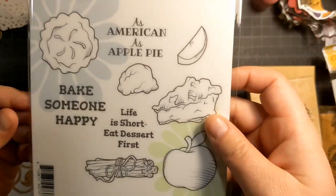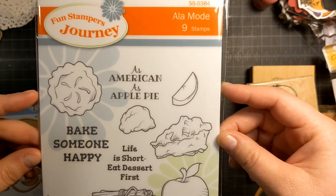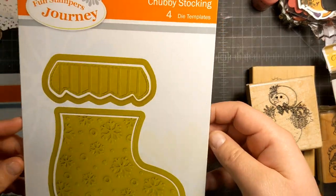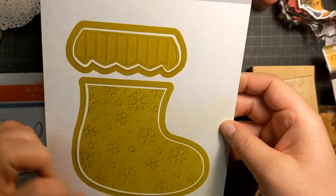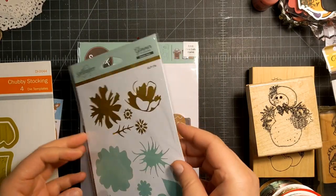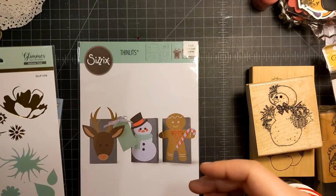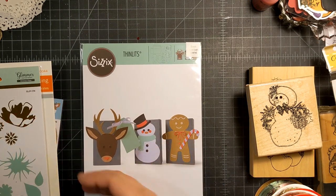I also picked up this set called A La Mode from Fun Stamper's Journey, and I really liked it for this bundle of cinnamon sticks. I grabbed this chubby stocking — and yes, the die is actually lime green, which I thought was so cool. I also got a Glimmer foil plate called Glimmer Botanical. I'm excited to use this; I haven't used my foil machine in a little bit. And that was everything from Spellbinders.